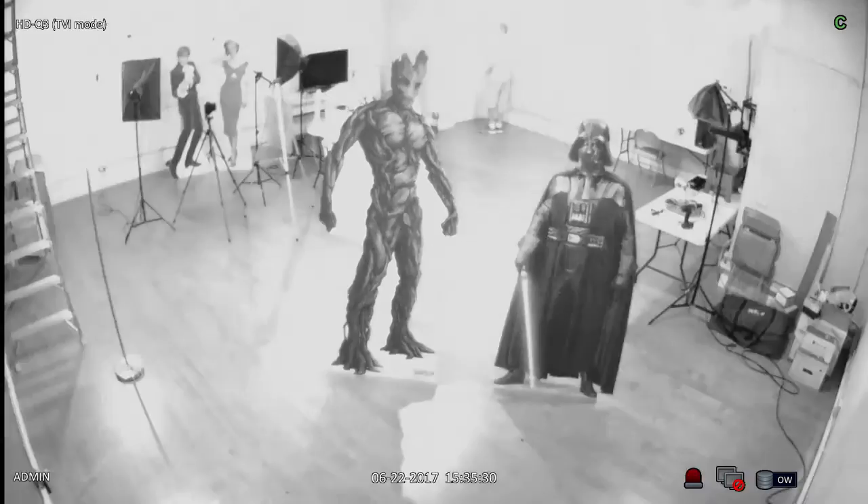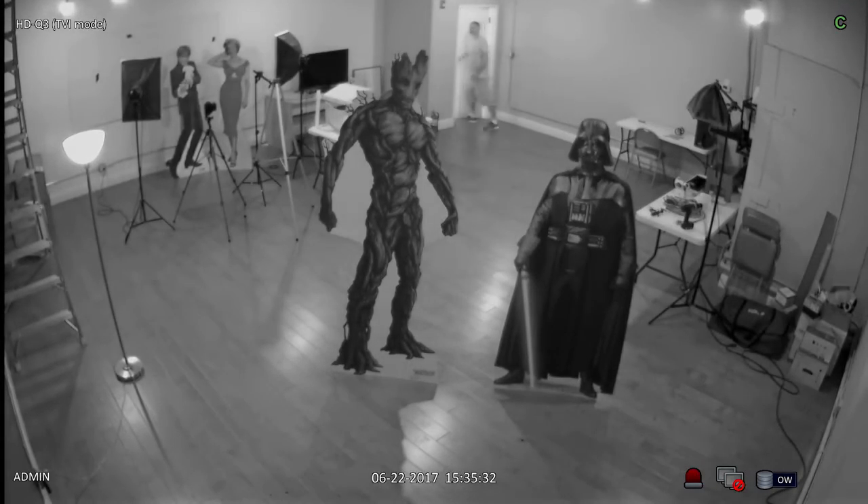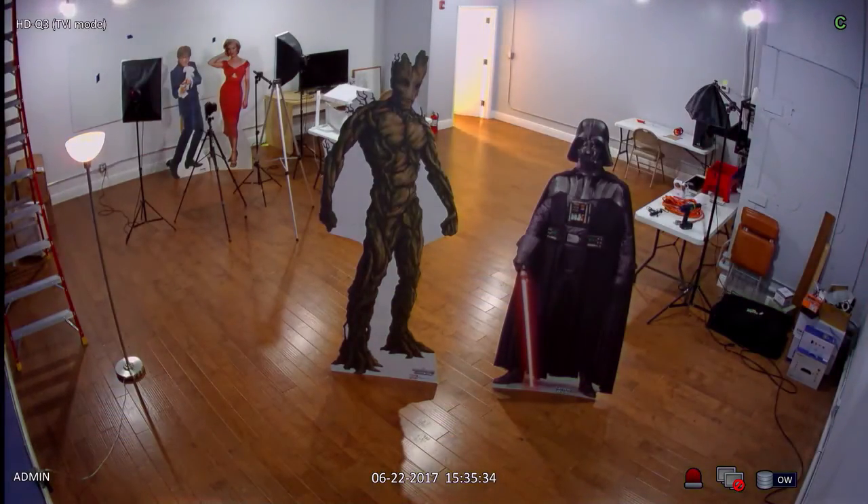When I turn the lights back on the infrared mode is automatically disengaged and the camera captures video in color again.